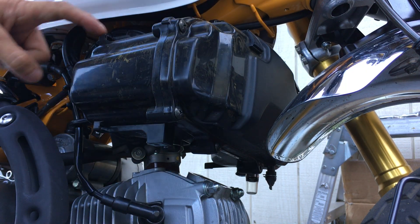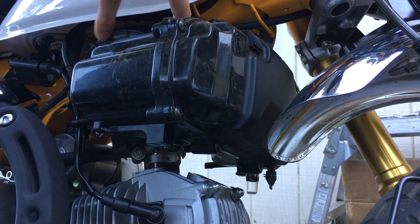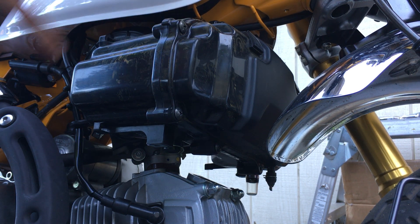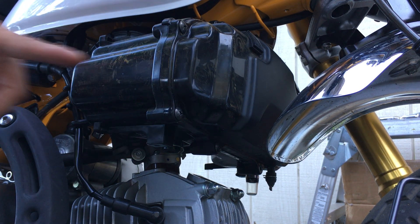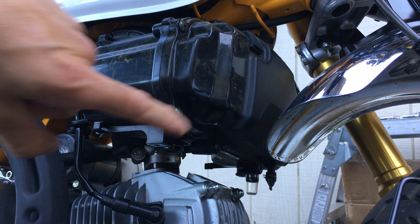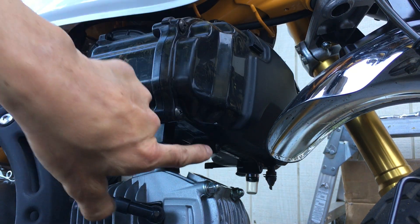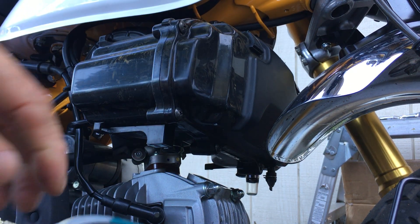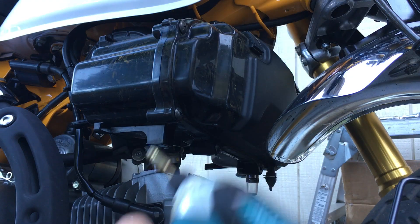There it goes — you're sliding it forward. It was stuck on this one right here. There are two clips here, two clips up here, and a clip on the bottom. So basically you're sliding it forward and have to wiggle it around a little bit. Then you have to take off the cover screws — there are eight screws, four on each side. I already took off some on the other side so I'm good there.